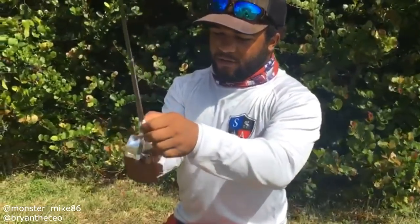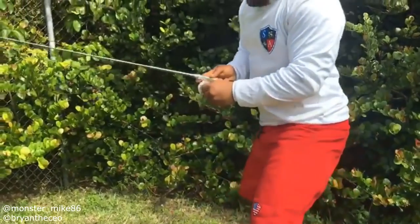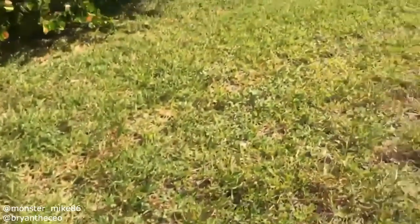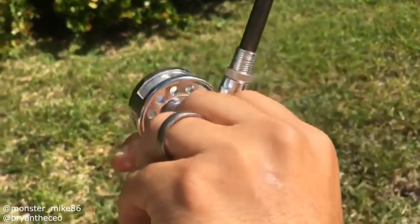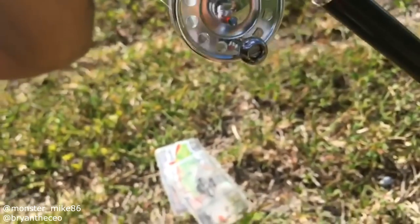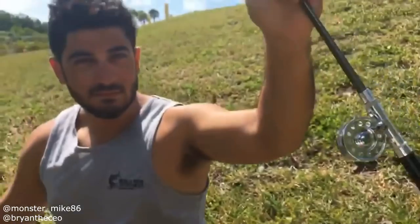It extends out to like three feet. Make sure this is on there good — you don't want any errors when you're reeling in a fish. Make sure you pull it like that. Adding the line. Look at this — we got the line on there. The material and everything, it's just like a regular fly reel, just the mini version. Look at that bend.